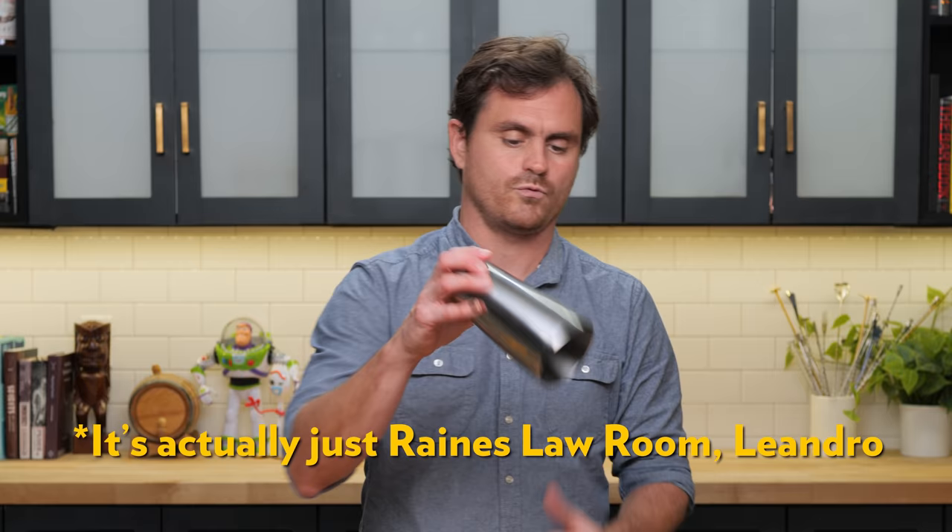Let's get into making the cocktails. Today's cocktail was created by New York City bartender Megan Dorman for the Raines Law Room.